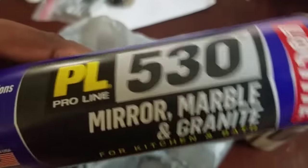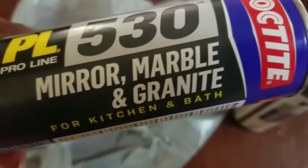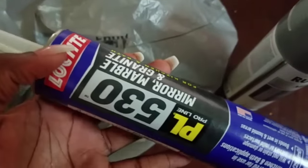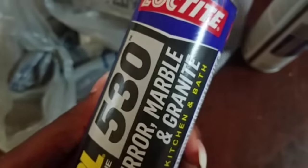The next item you'll need is this — it's mirror marble and granite for kitchen and bath, and I got all of this from Lowe's. Basically what it's going to do is seal up the edges of the glass. When they cut your glass it's going to be raw and it can literally cut you on the edges. So you need that for sure — screenshot this.